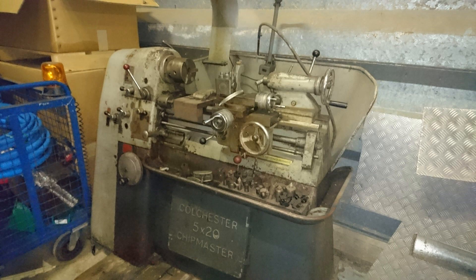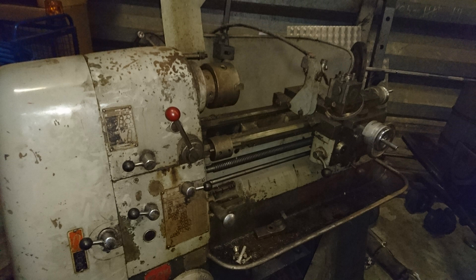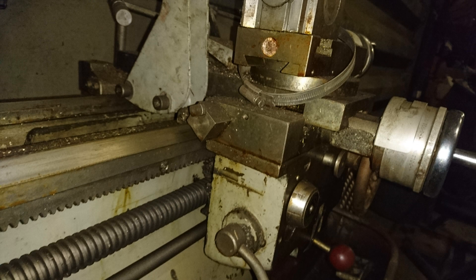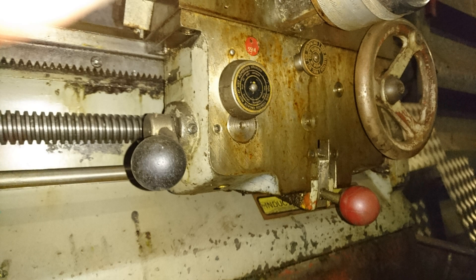A couple of years ago, through a good friend, I managed to acquire a Colchester Chipmaster lathe. As you can see, it's not in perfect condition. It had been stood in a barn for a number of years untouched, but it looked mechanically pretty good, so I decided to take a punt at it. All of the serial numbers on the bed, the headstock and the carriage all matched up, so I thought it would be worth it.